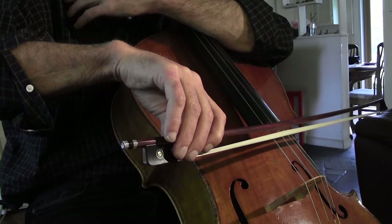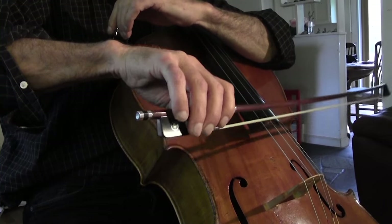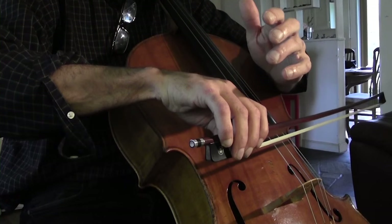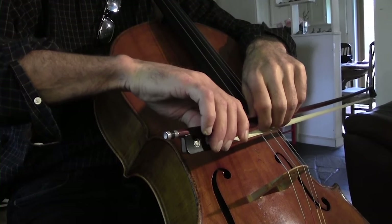Your fingers move the bow, not your shoulder up here. The shoulder doesn't move the bow. If you pull the bow with your shoulder, the sound becomes rigid and tight. So you really want to have a loose bow grip in order to do that.